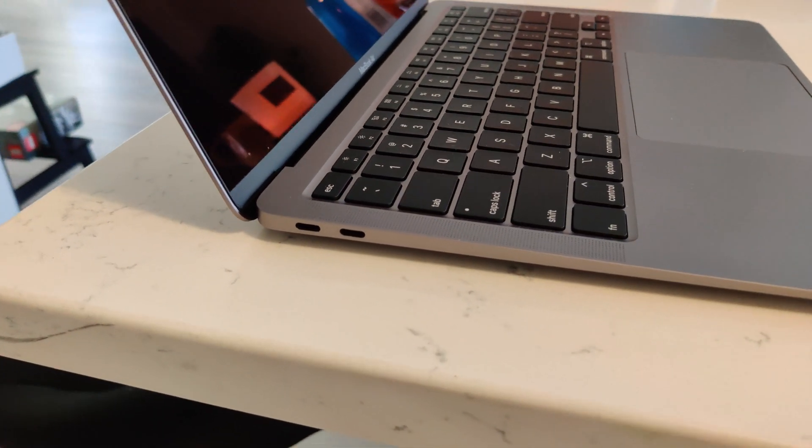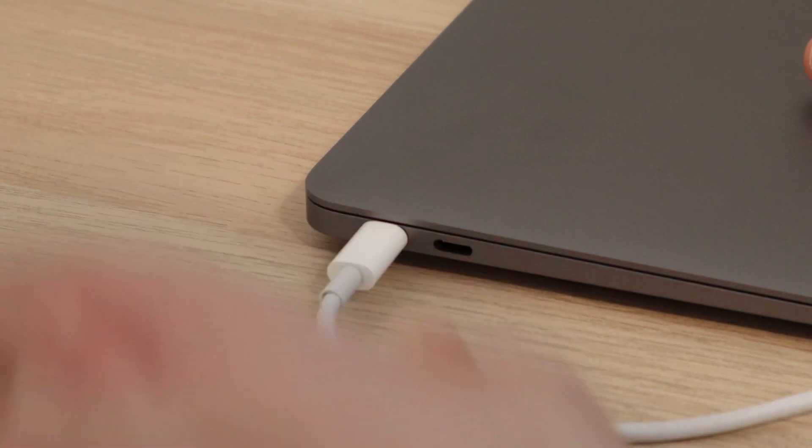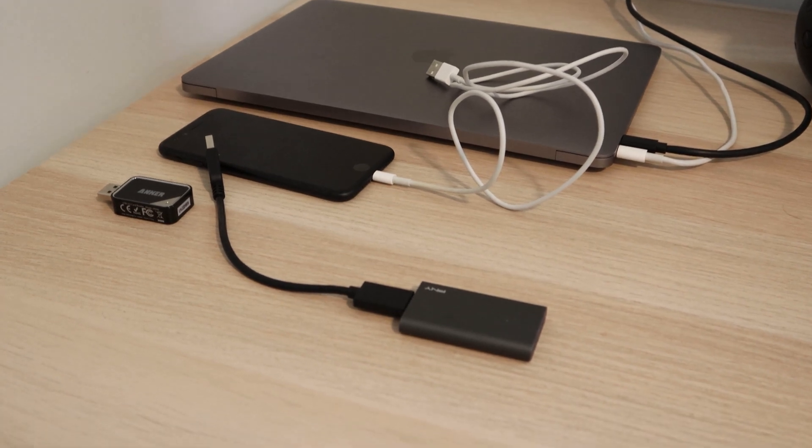Another thing I'm not a huge fan of is only having two ports on the side. This might make sense for people who've gone completely wireless, but personally I still need to plug in external monitors, power cables, test devices for app builds, SD cards, and so on. If that's an issue for you, I recommend getting a passive USB-C hub — I'll leave a link in the description for the one I currently use, and it works great with no issues so far.